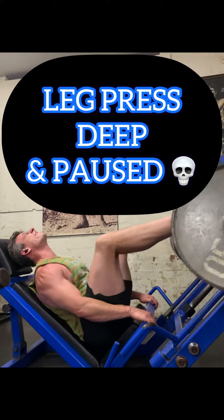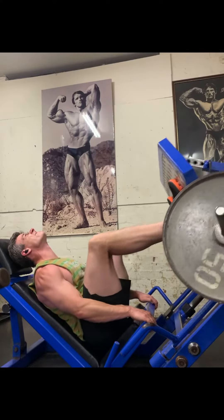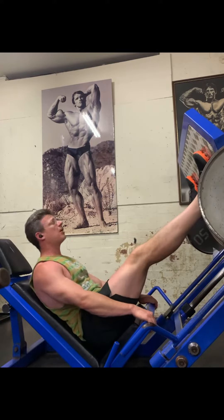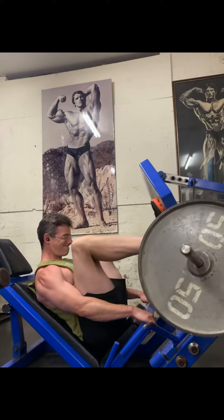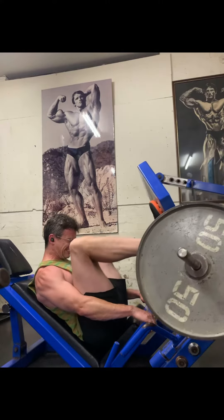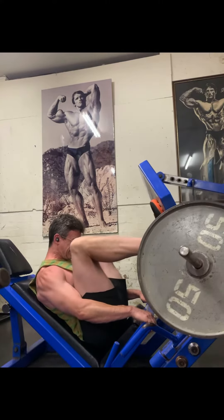Okay, leg press. So this is the deep and paused version. This is how I pretty much want you to always do leg press because, let's face it, you want to get as much range of motion through those joints as you can. And so the deeper you can get it, the better.